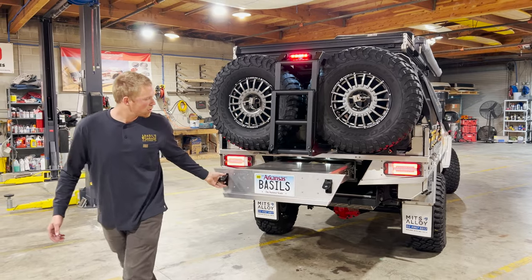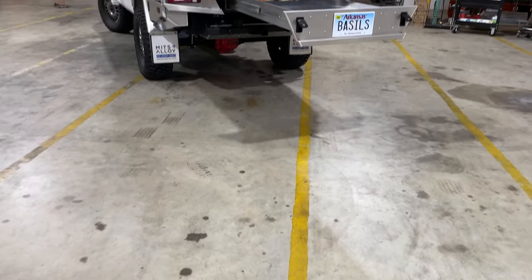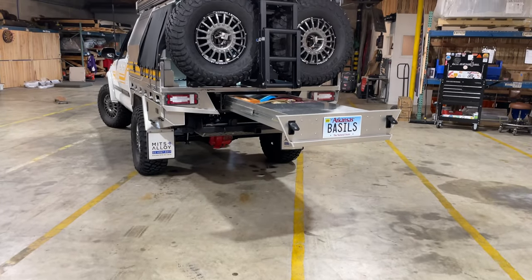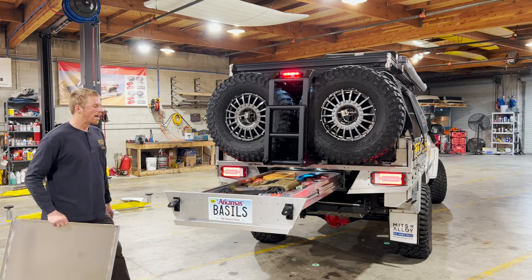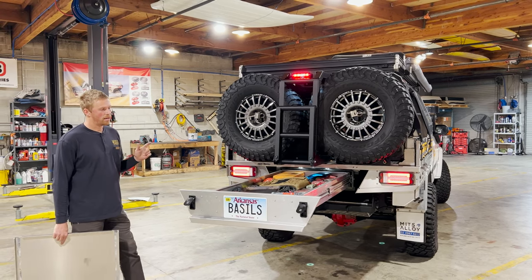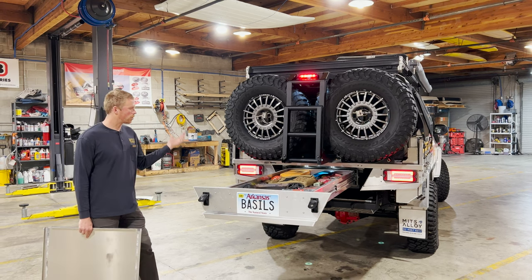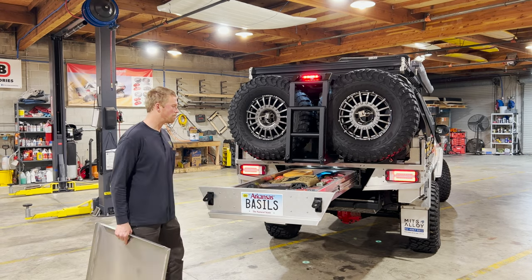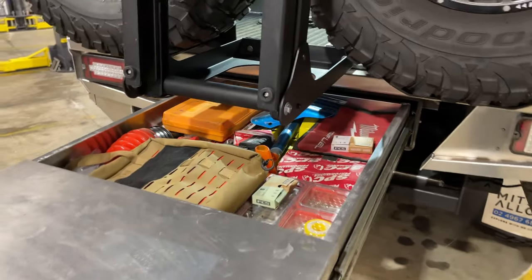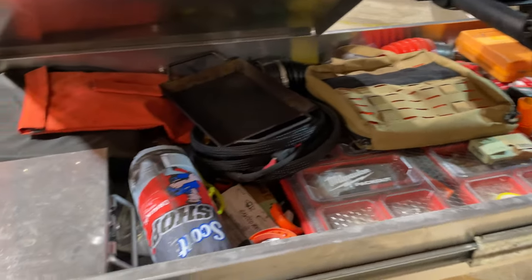My favorite feature of the whole tray is the under-tray drawer — I call it the truck bed below the truck bed. It pulls out and functions as both a table and a massive storage drawer. In here we have spare parts, a propane cook stove, surf wax, tools, a tire patch kit, solar panels, and a whole bunch of other stuff. It's our junk drawer for the truck — tucks away and pretty much disappears until you're ready to use it.